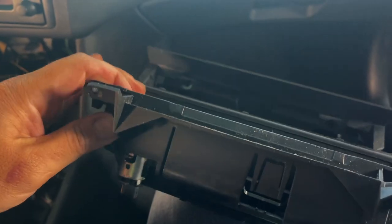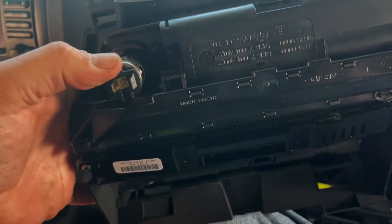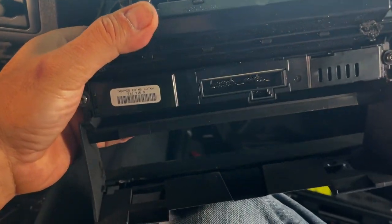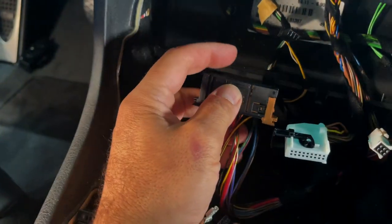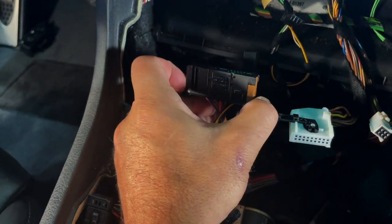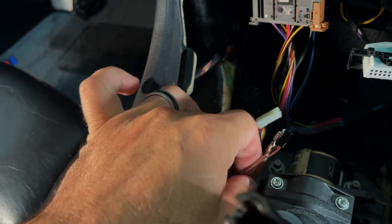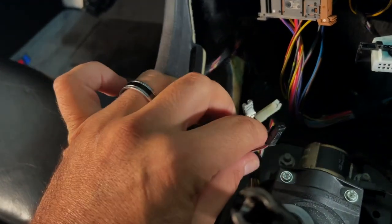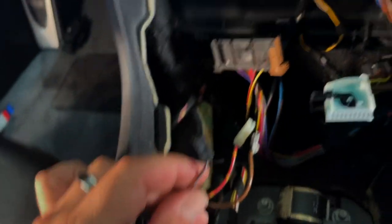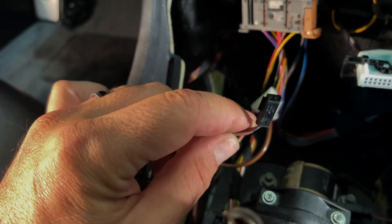Now with this out, I can show you better. Unplug the cigarette lighters and there's one connector right there that you take out. You just push it on both sides and it pulls right out. The cigarette lighter has these two wires here, and this is for — I believe — just for the illumination.